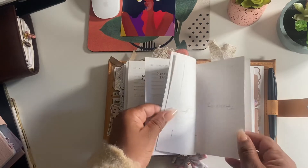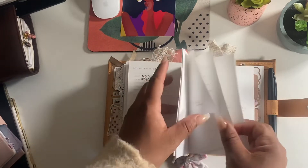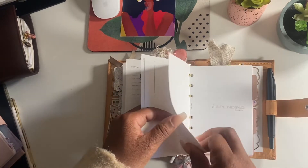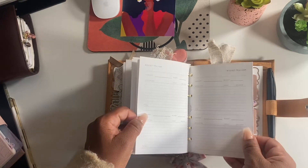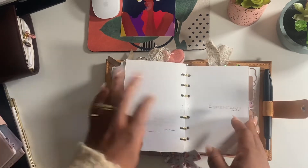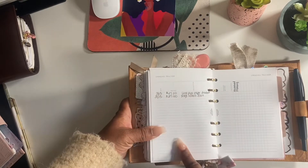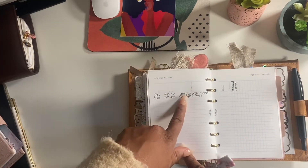She also includes a savings section with a savings tracker. Then there's a budget section - I must have printed it twice - and a spending tracker. As you can see, I already started my nonsense.